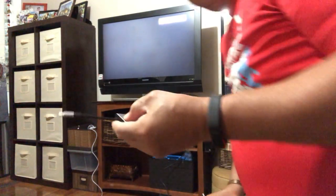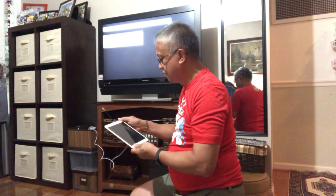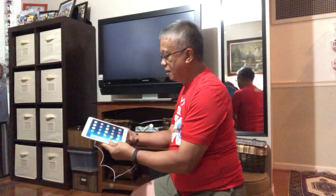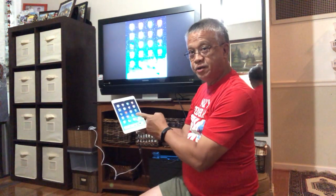Now I need to connect the HDMI cord here and the lightning cord here. I have my iPad here. I'll connect this device into my iPad, and hopefully you can see the exact mirror image of my iPad going into the TV screen.